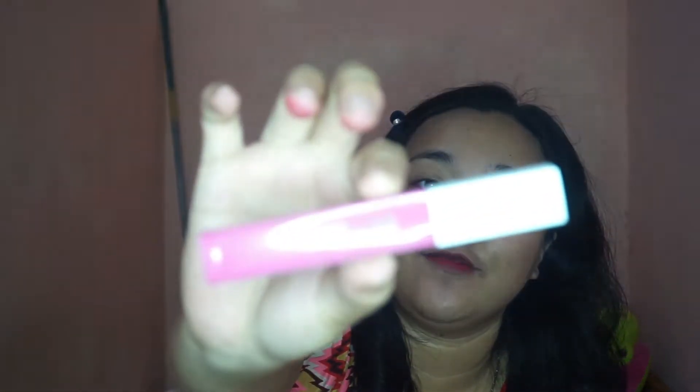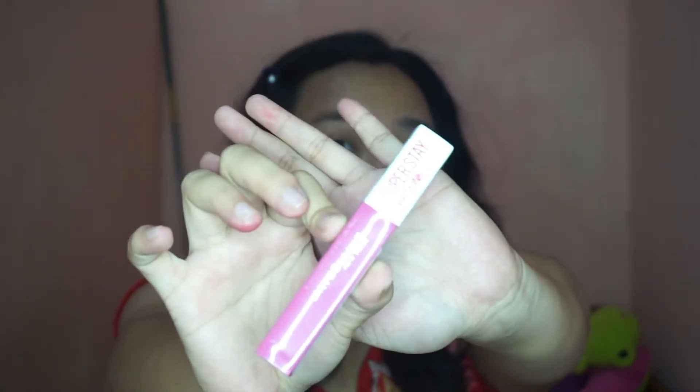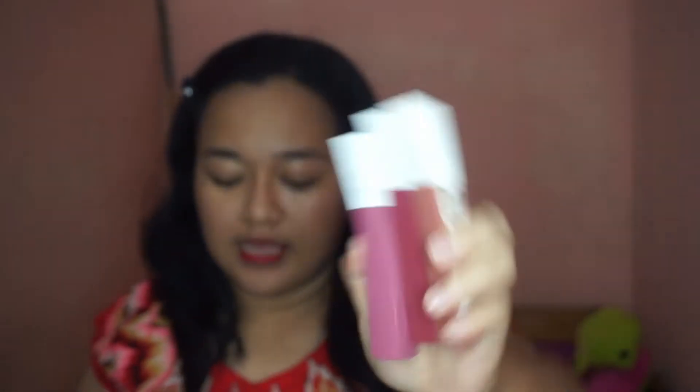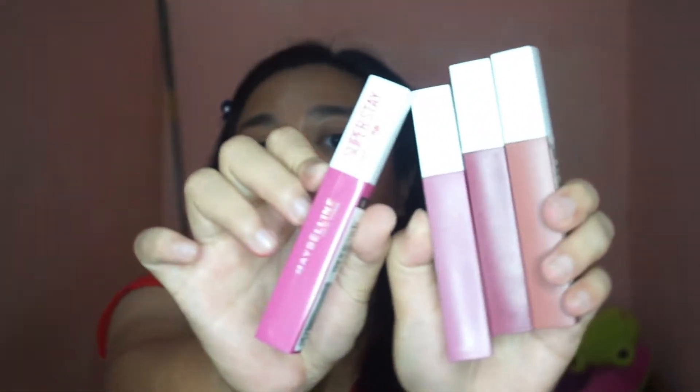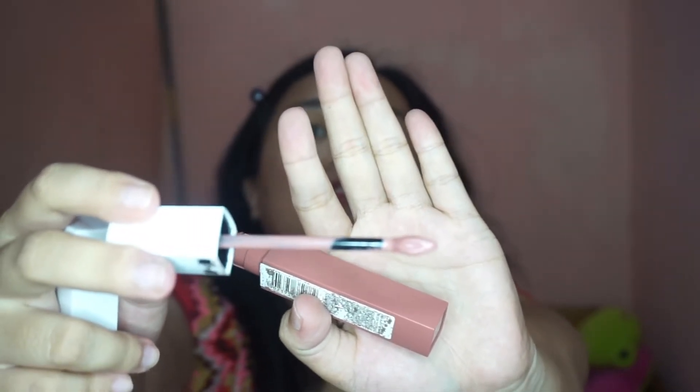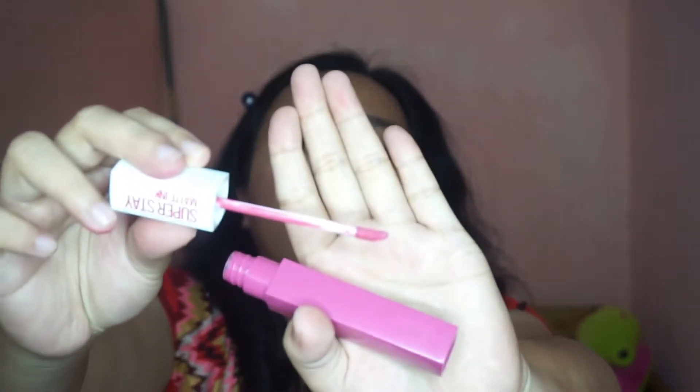I know this is class A but I think this will do — it's fine. This is the Super Stay Matte Ink. I know this is class A because I have three of the original versions of this. Look at these — these are the real Super Stay Matte Ink. When you compare it to this one, the original container is a little bit matte, but this is glossy. Here is the wand of the Super Stay Matte Ink original, and for this one, this is the wand of the class A version. I guess I'll still be using this.